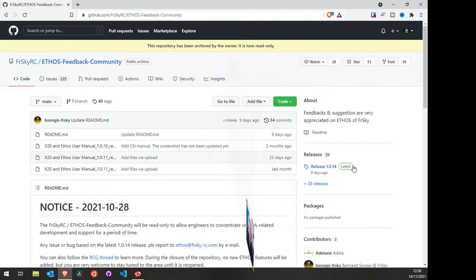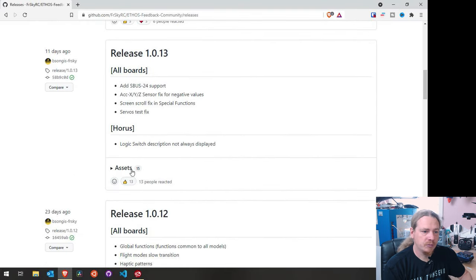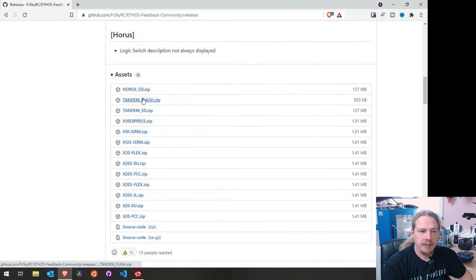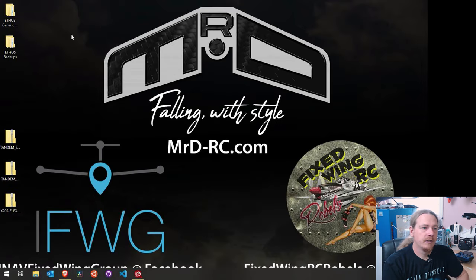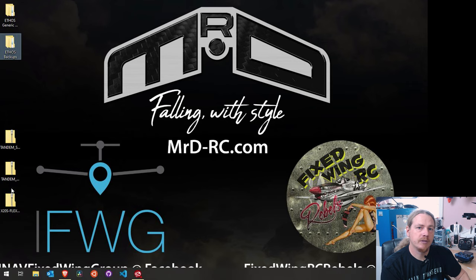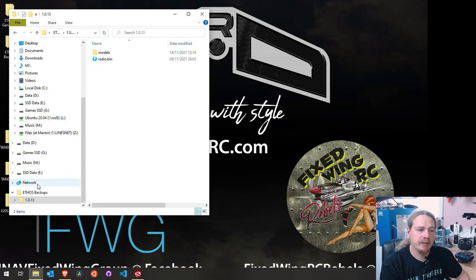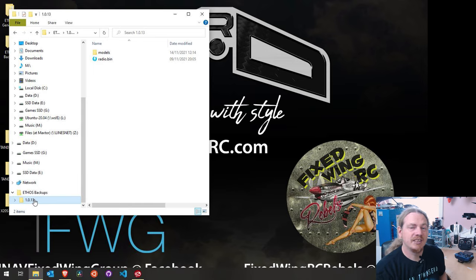If that hadn't gone to plan and you need to roll back to the last firmware, go to the GitHub where you download the firmware from, click on releases, and go back to the last version that was working for you. Download the firmware, flash, and SD card contents from there. What I would do is exactly what I did with a brand new SD card - completely wipe it, copy across your generic information, then your backup from the version you knew worked, then copy across the flash stuff. That should get you back working on that older version without any problems. Note that with some versions of Ethos it does actually modify the model files during an update, which is why you need to use the models from your backup. You could now create a new 1.0.14 folder and copy everything into there.